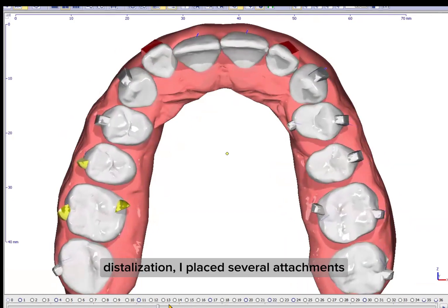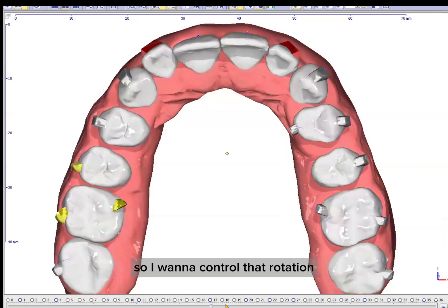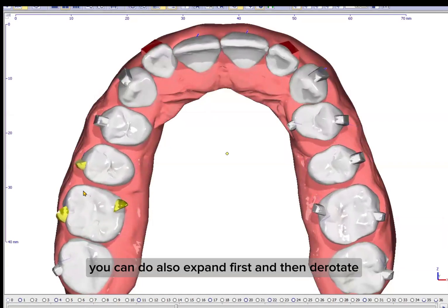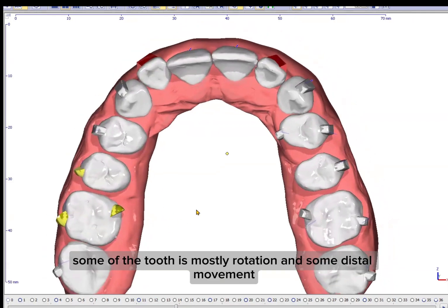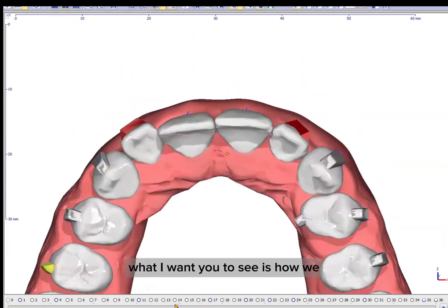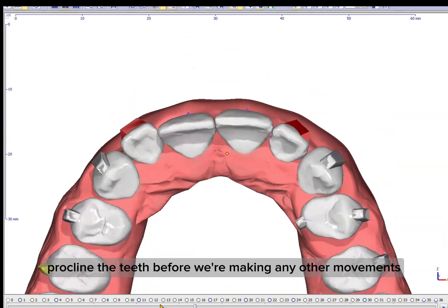I placed several attachments, even lingual ones, because we had a lot of rotation, so I want to control that rotation very well. You can also expand first and then de-rotate, but I don't have much expansion in some of the teeth — it's mostly rotation and some distal movement. But what I want you to see is how we procline the teeth before making any other movements.